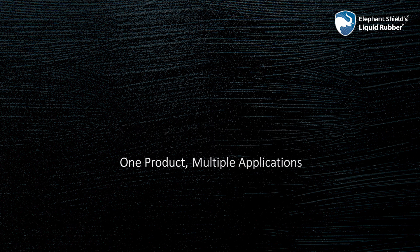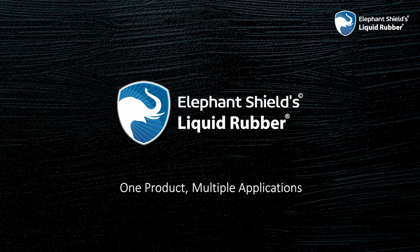One product, multiple applications — Elephant Shields Liquid Rubber.